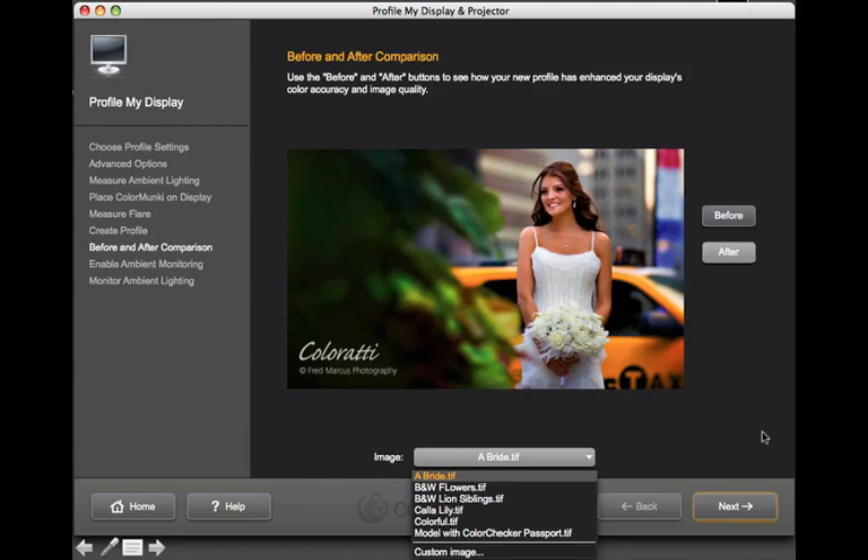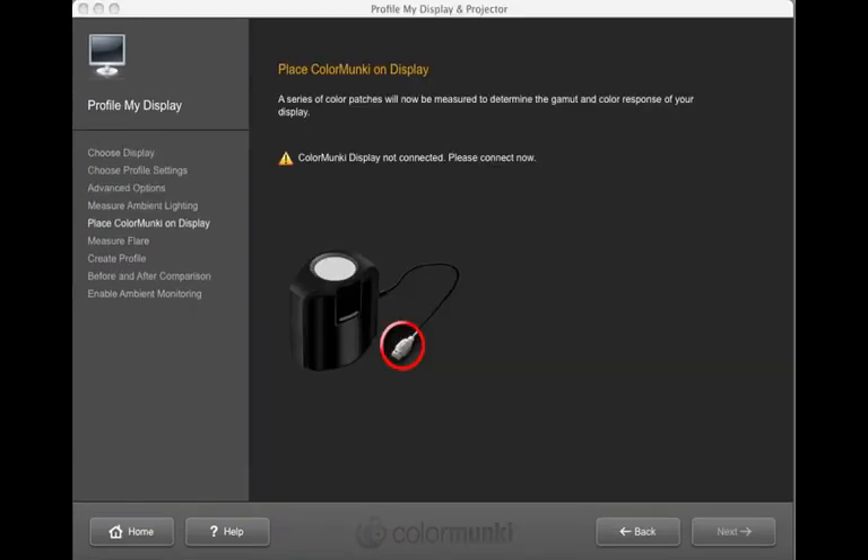My suggestion is to set the reminder for every month to keep your display well calibrated and profiled. Once the profile is saved, you have a before-and-after option with several images in the software to evaluate the profile, or you can add your own custom image. A note: if you ever see a 'not connecting properly' screen, check another USB port — on some Apple computers the USB power ratios are not the same from port to port. On tower machines, always use a powered hub or one of the back USB ports.